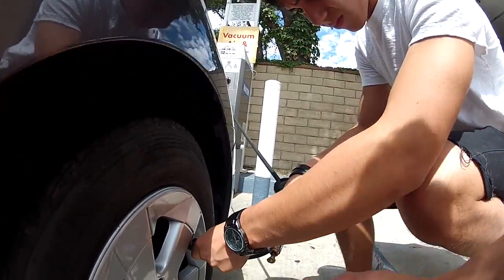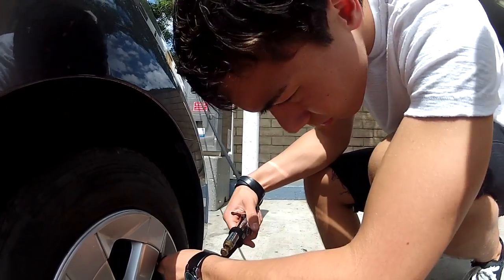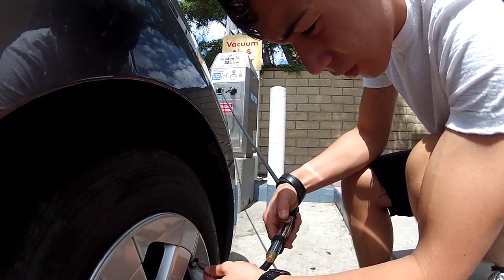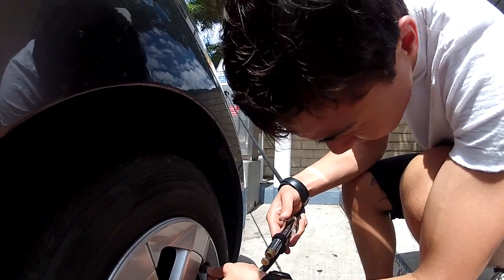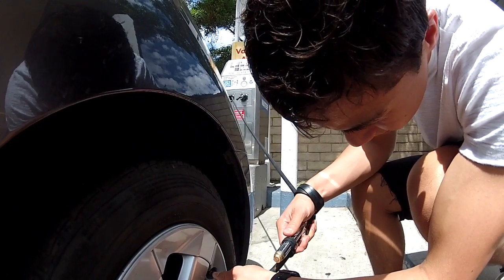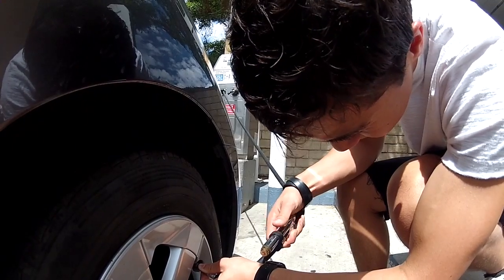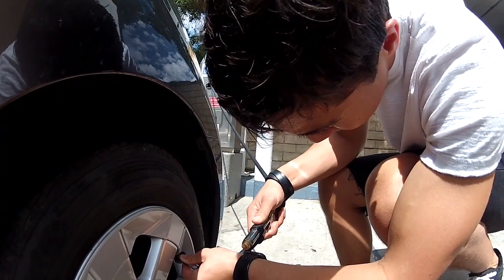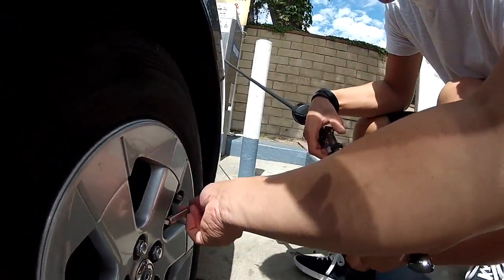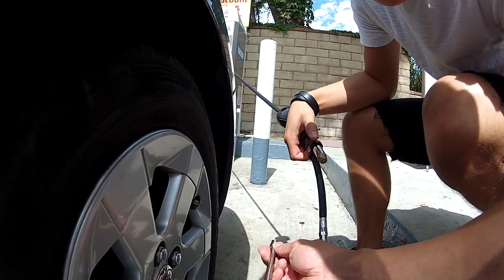Now watch this thing. Look up. Step back. You got to keep it in. Step back. Push the butt down.